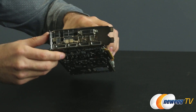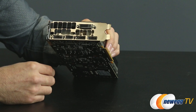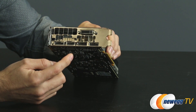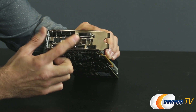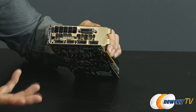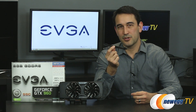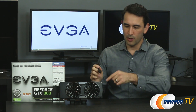Flipping to the I/O section of the card, you can see three full-size DisplayPort connectors, an HDMI connector, and a dual-link DVI connector. There are five connectors total but you can only use four at a time. Also worth noting, EVGA is providing an adapter that takes two six-pin PEG power connectors to a single eight-pin power connector, in case your power supply doesn't already provide one.